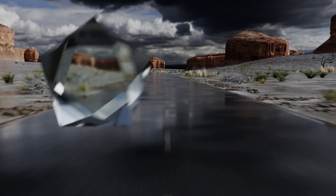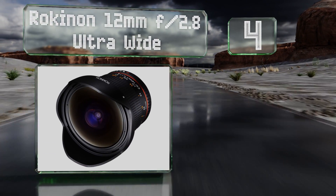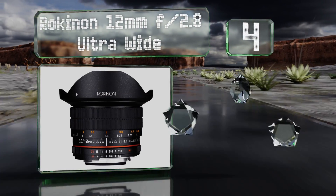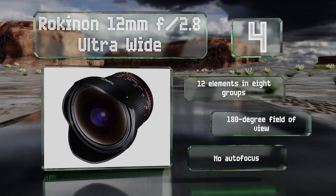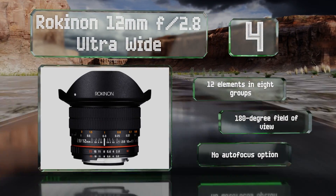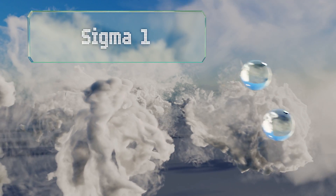At number four, shooters who prefer to focus manually can get outstanding images for a fraction of the cost that the top models demand by opting for the Rokinon 12mm f/2.8 Ultra Wide. It provides a long smooth throw, and its body includes a handy distance guide. You get 12 elements in eight groups along with a 180 degree field of view; however, there is no autofocus option.